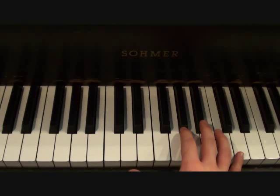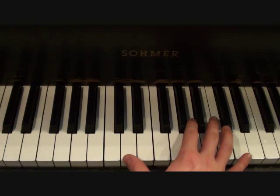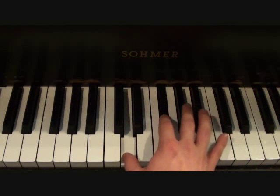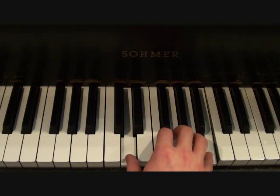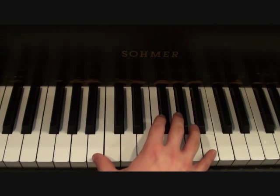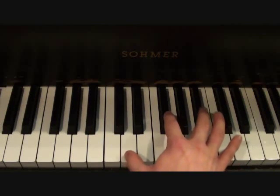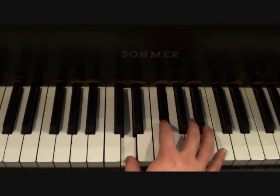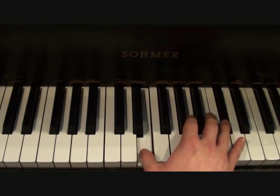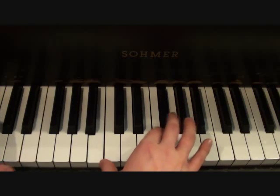Given how straightforward the left hand is, I think it's going to be in your best interest for me to show you the right hand and let you see how it plays with what the left hand is doing. This is your introduction with both hands together. That's your introduction.